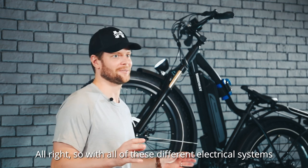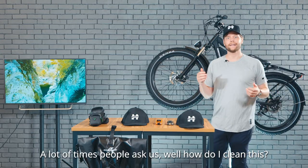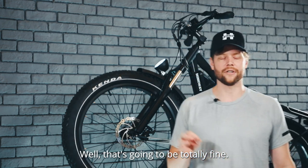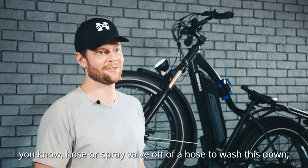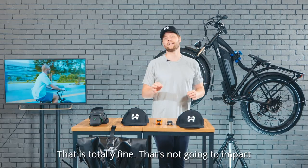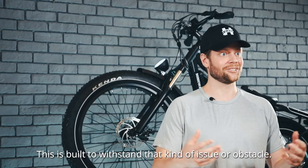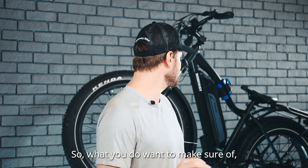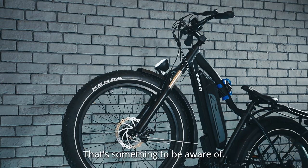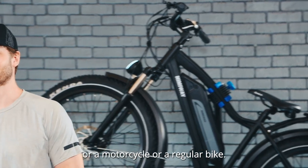With all of these different electrical systems on your bike — your headlight, taillight, motor, and battery — a lot of people ask how to clean it, and whether getting it wet with a little soap is a problem. That's going to be totally fine. Using a standard hose or spray valve to wash it down, or a wet towel with a little bit of soap, is totally fine and not going to impact the function of your bike. What you do want to make sure of, however, is that you're not submerging any of the electrical portions completely in water. Otherwise, you're in very good shape to clean this down as you would a car, motorcycle, or regular bike.